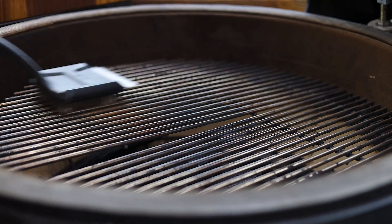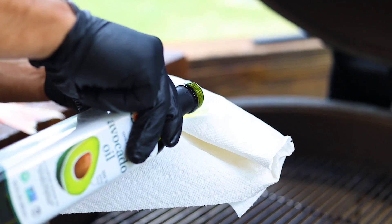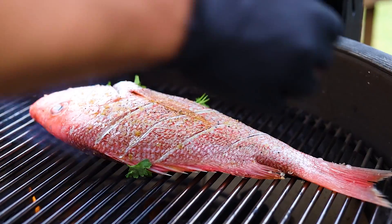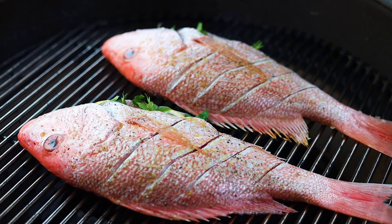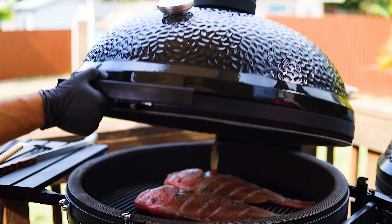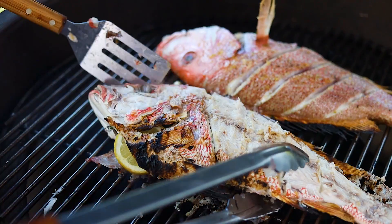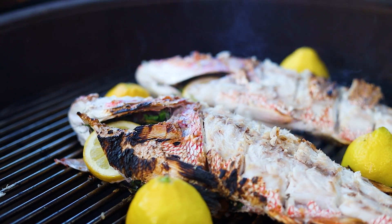Use a grill brush to thoroughly clean your grill grate, then generously apply oil all over to season it — the idea is to prevent the fish from sticking. Grill the fish for about four to five minutes per side until the meat is white and flaky, then serve it with grilled lemons for that extra flavor.